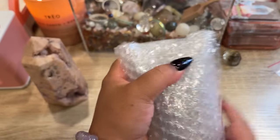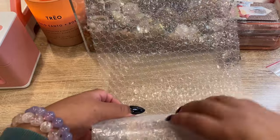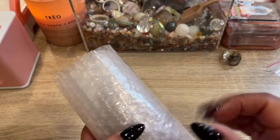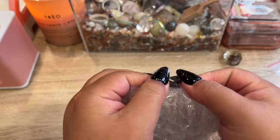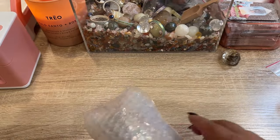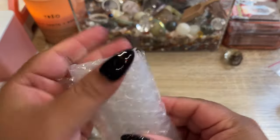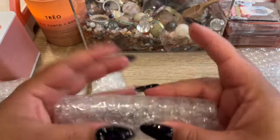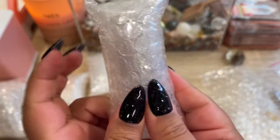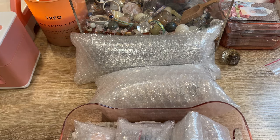There is her order all bubble-wrapped up. Thank you so much, Alana — I hope you love everything and let's get this shipped off to Spain!